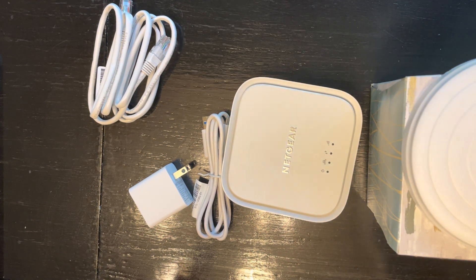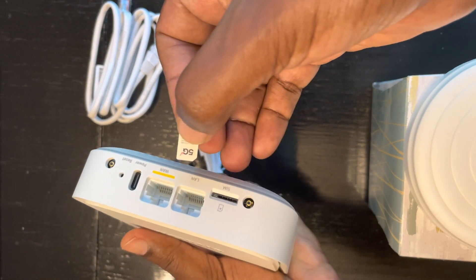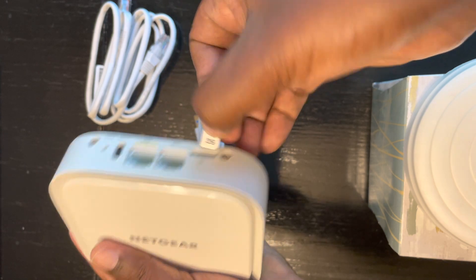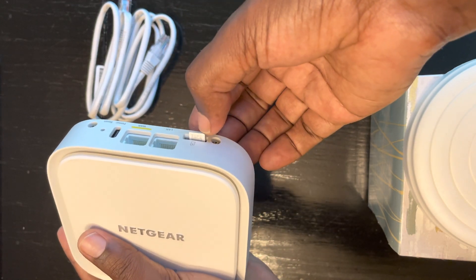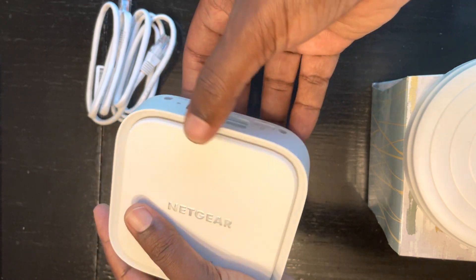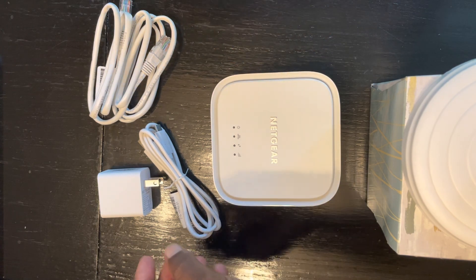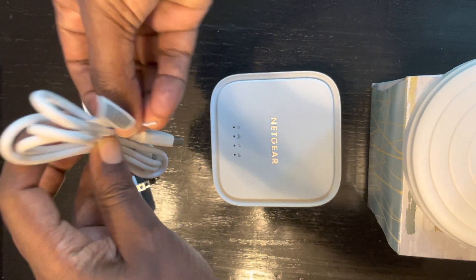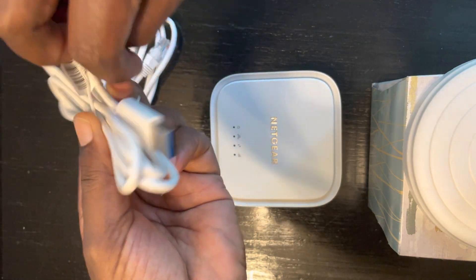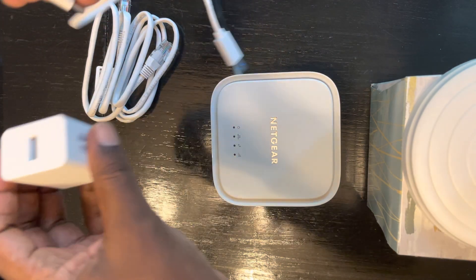I took the SIM card from my iPhone and I'm going to put it in here. It's a nano SIM card. I think it goes this way — click — and done. Very good.